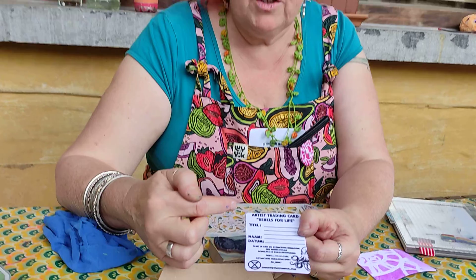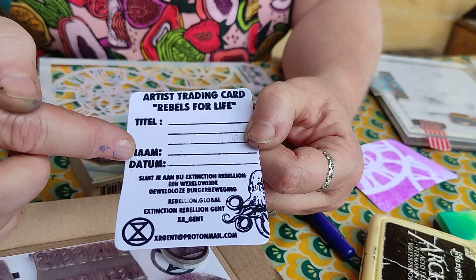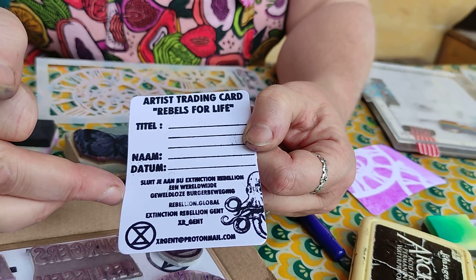I made a stamp with this on the back, so you write the title of your card, your name, your date, and here's some info from Extinction Rebellion Ghent.